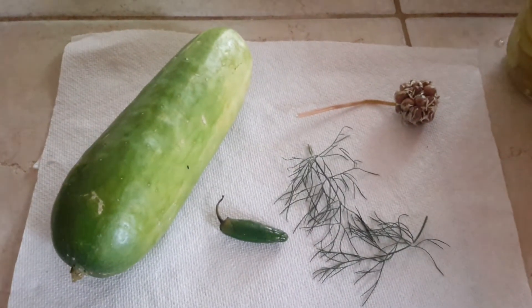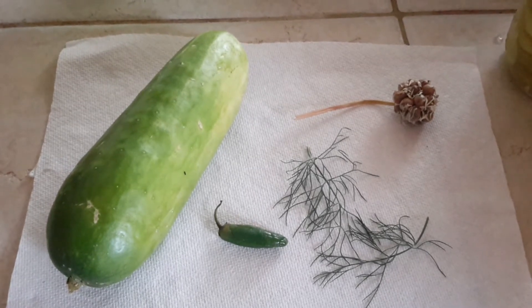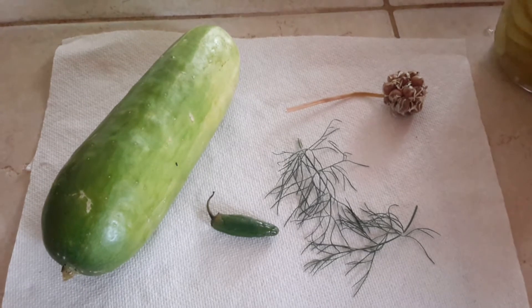Hi everyone, this is Jackie from Grow Asus Urban Garden Consulting, Inc., with another video for you entailing what's been going on in the garden.